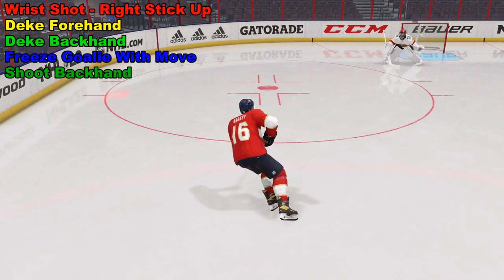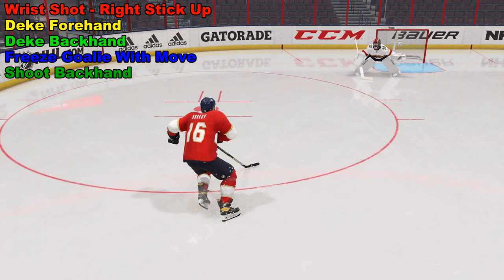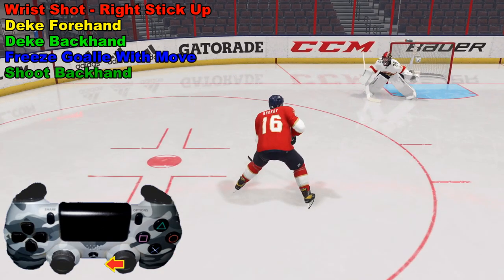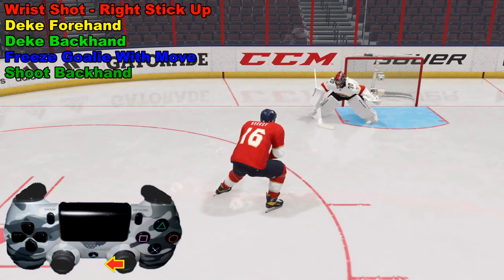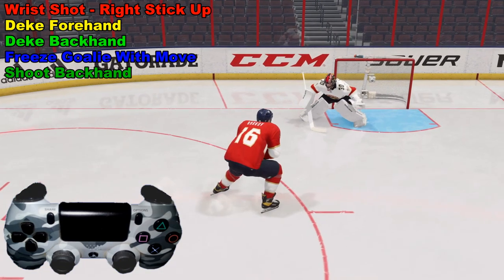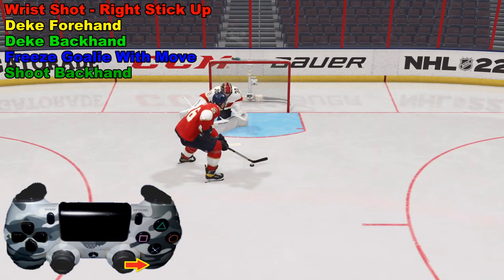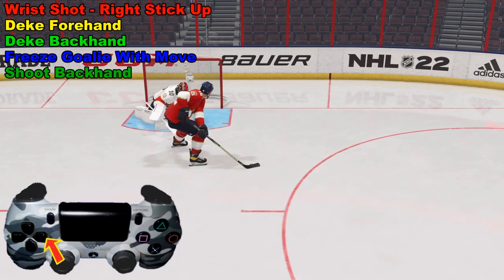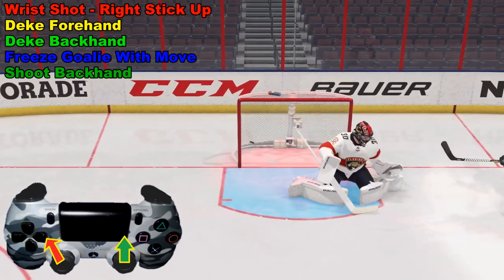One cool move with the wrist shot is to deke strong side and then deke weak side. With a left-handed shooter, deke to the left using the right analog stick. As you move with the left analog stick to try to cross the goalie, switch your deke to the right — the weak side — then flick the right analog stick up for the wrist shot and get a nice backhanded shot past the goalie.